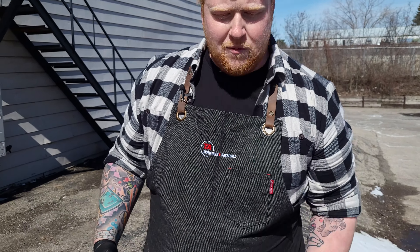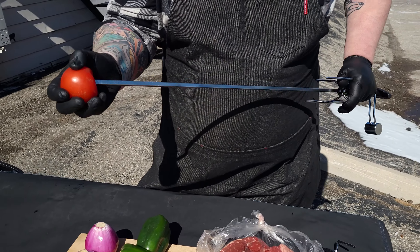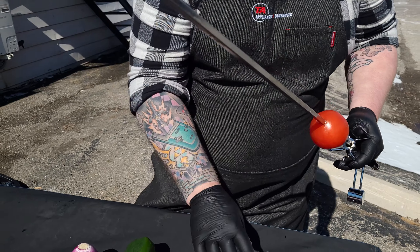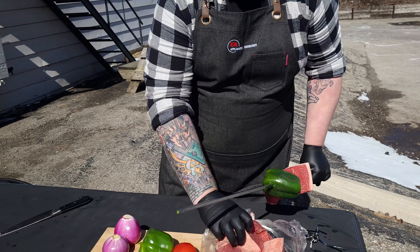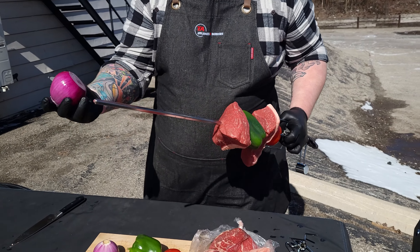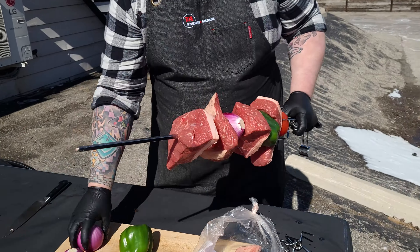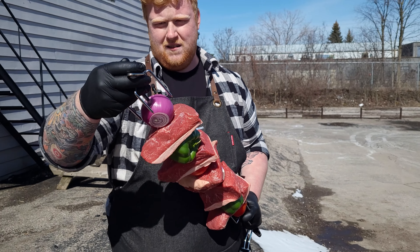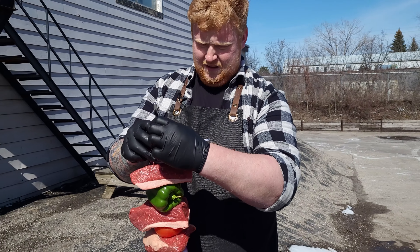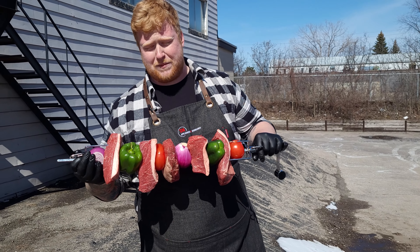Now it's time to get our skewer built, just like any other kebab except this time we've got a big rotisserie stick. We're going to start off with a whole vine tomato instead of a cherry tomato, then some picanha, then a green pepper, another piece of picanha, and a nice big onion. That is, if not the biggest, one of the biggest kebabs I've ever seen.